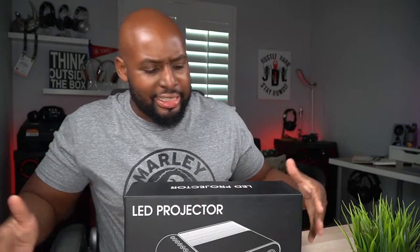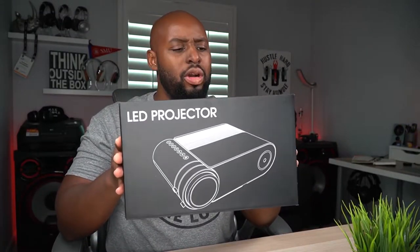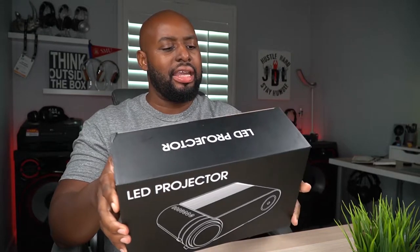What's up JD Aliens? It is showtime once again. We have another LED projector in the building to show you. Let's do it.